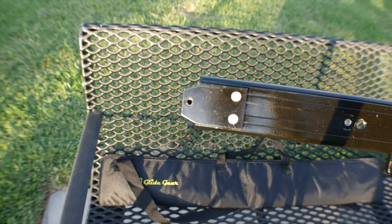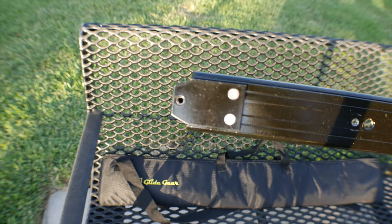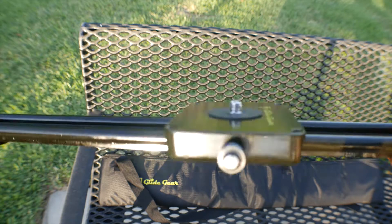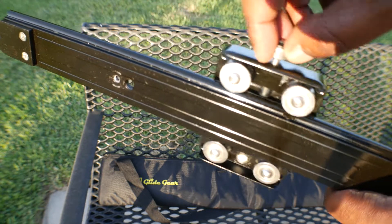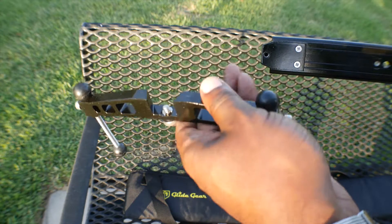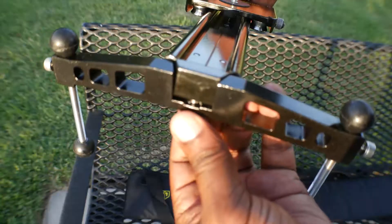There are quarter-20 and 3/8 mounting threads that let you quickly attach the slider to a tripod or a pair of light stands. The ball bearings on the carriage provide smooth movement across the 33-inch total track length.